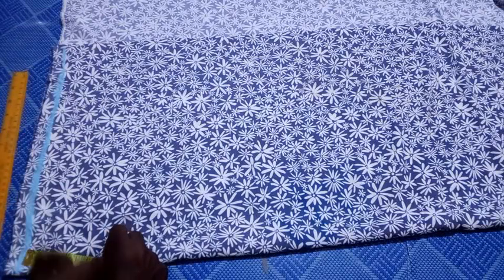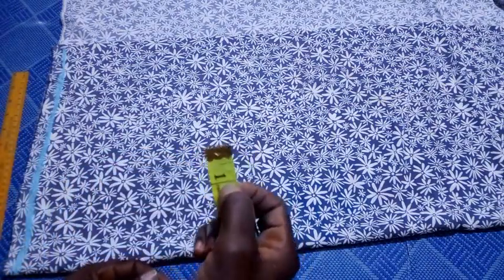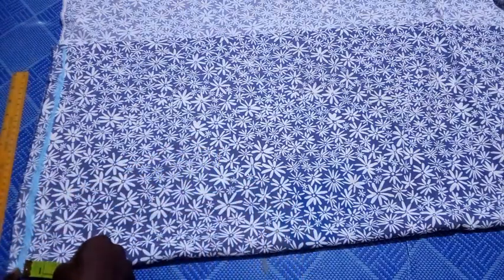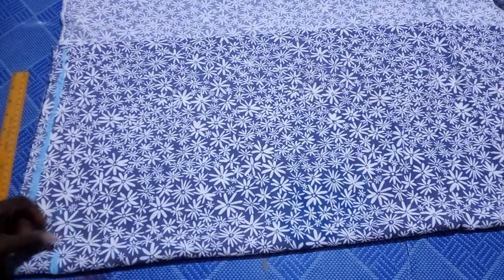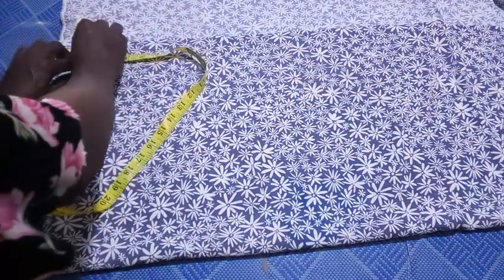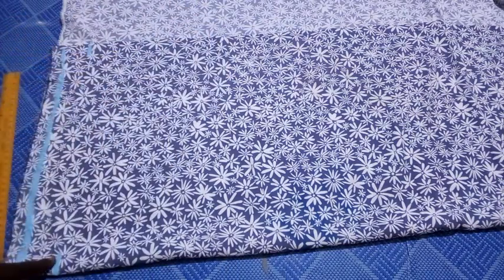The next thing is to determine the width of my elastic. In my case the elastic is one inch wide, but I'll add some ease, so I'll mark 1.5 inches instead. From the previous line I mark 1.5 inches downward on both ends, then connect those lines together as well.